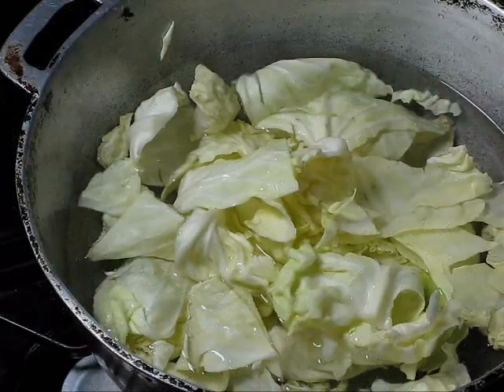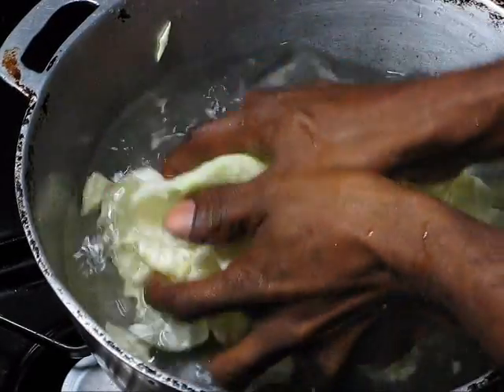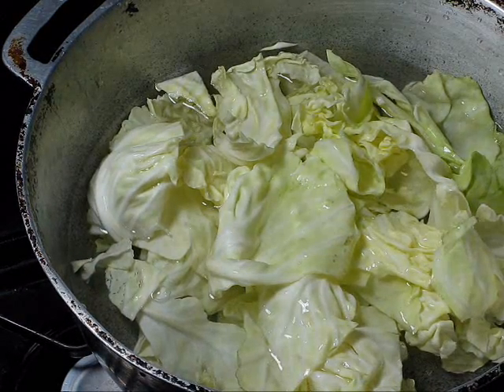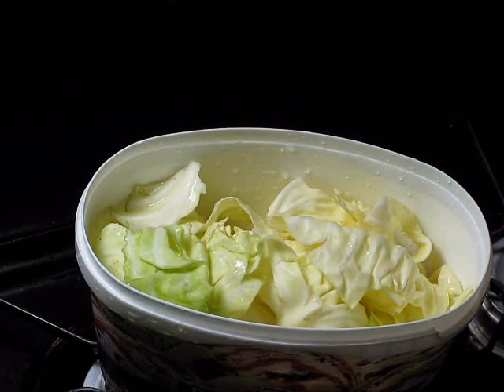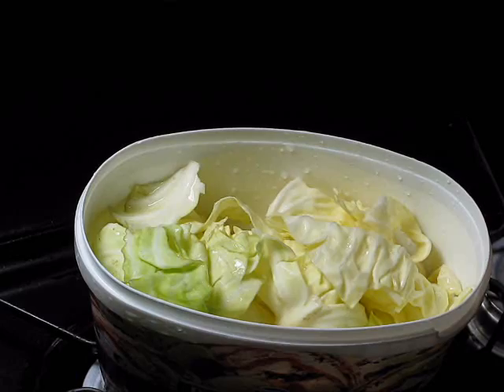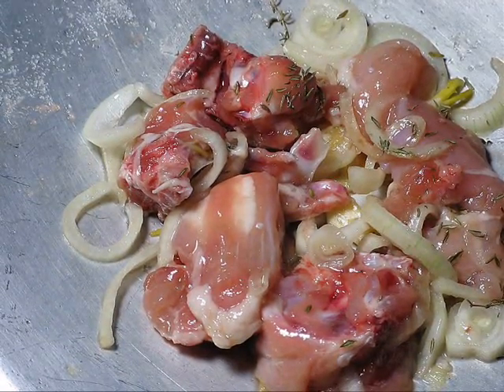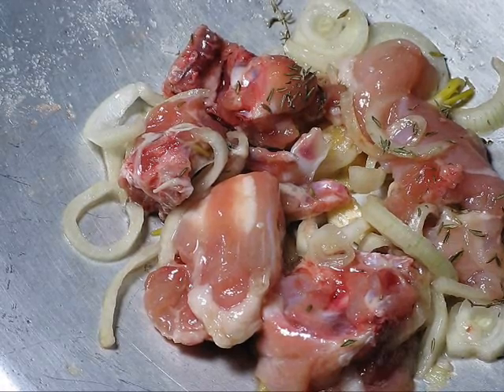Now we're going to wash it, then wash it and rinse it. This is the cabbage after washing. We're going to add it to the fried chicken later.